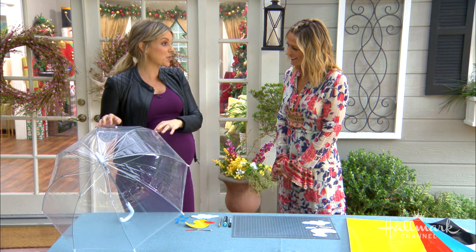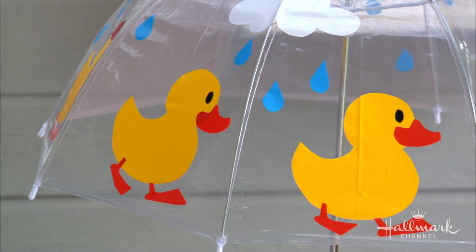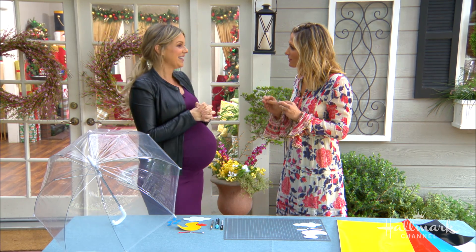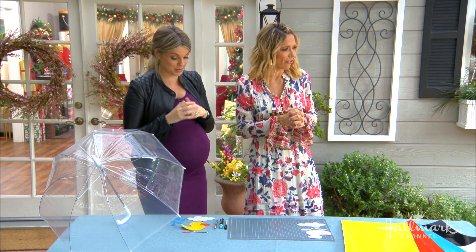When I left this morning and took these umbrellas out of the house, Molly cried. I had to tell her, 'Don't worry, I'll be home soon — the umbrellas are coming with me and you'll have it back.' Kids just love umbrellas so much.